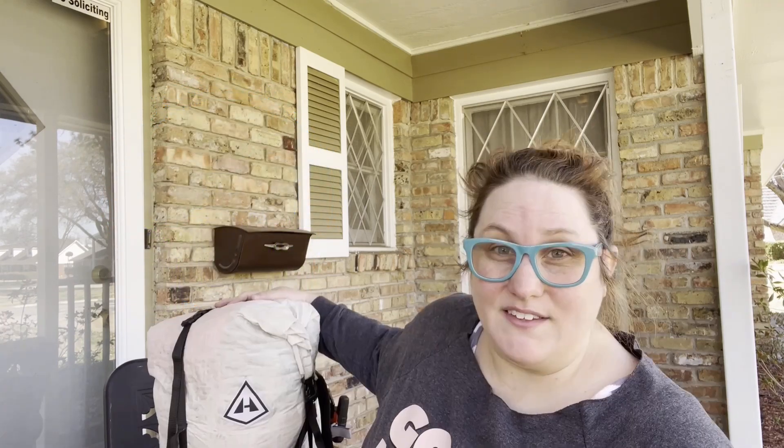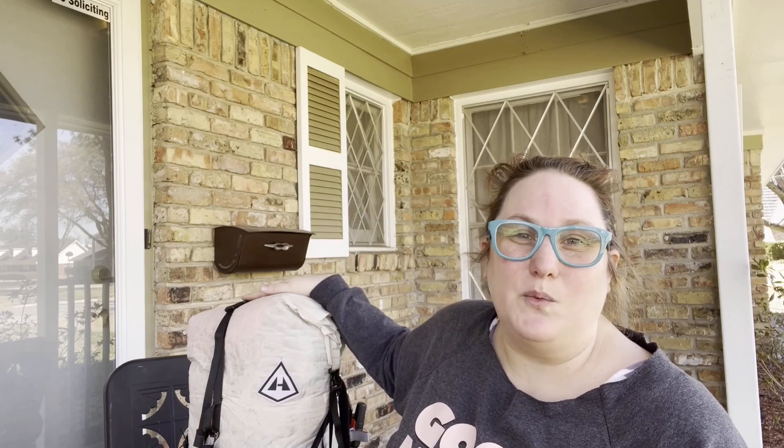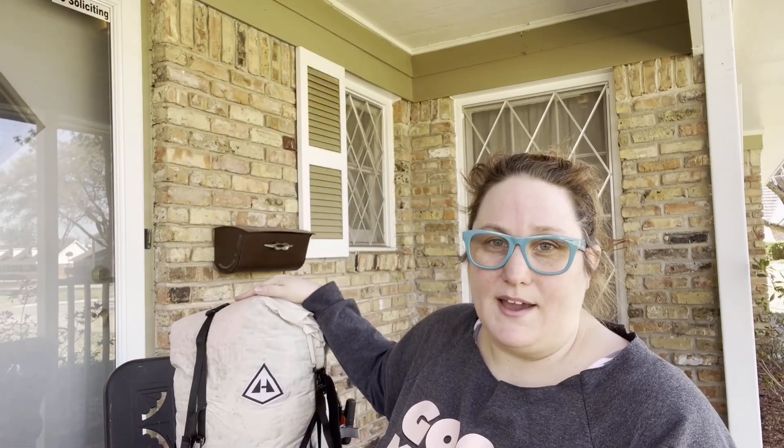Oh my god, look how red I am from just going through my pack on the outside. Okay, so currently the weight of my pack is 21.2 pounds and that includes three days worth of food. I've got some pruning to do. This is my pack — a Hyperlite Mountain Gear 3400 Windrider. What I love about it is it is virtually waterproof. I'm going to start with what's on the outside of my pack.